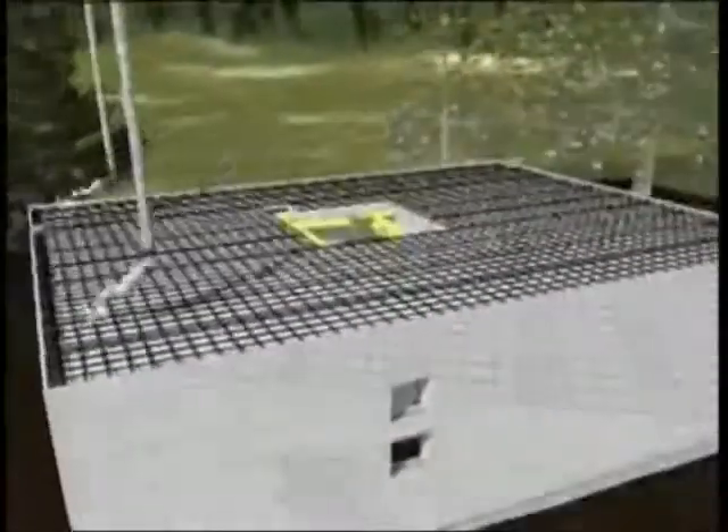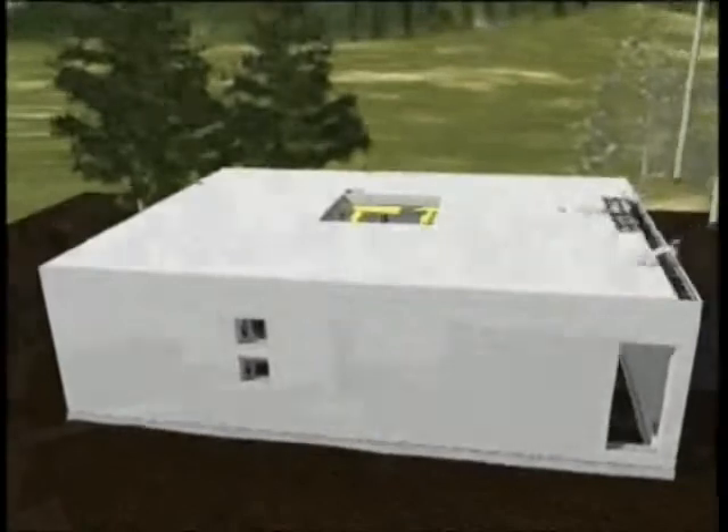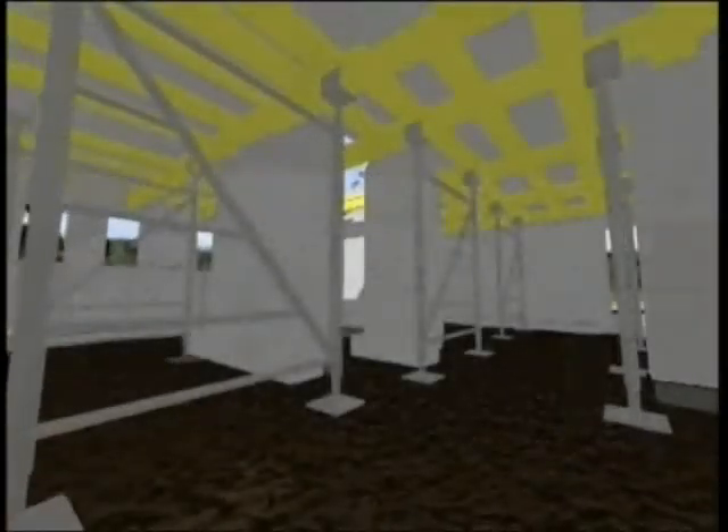Once the steel beam reinforcement is in place, the frame can be filled with concrete again. When the support is removed, the construction of the second floor can start.